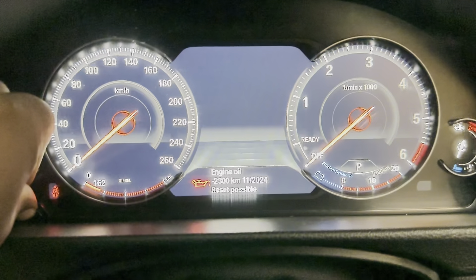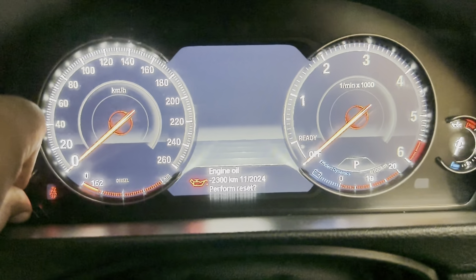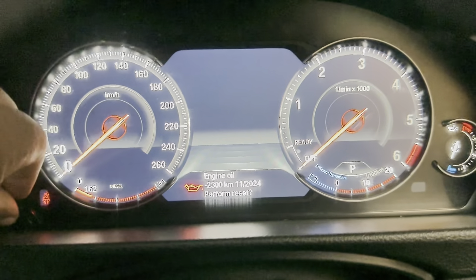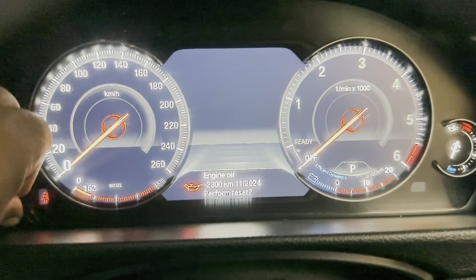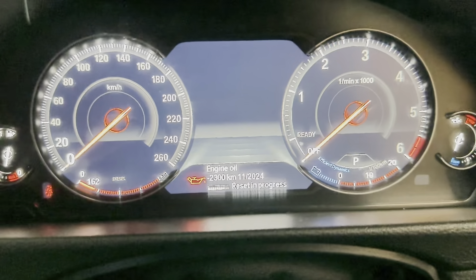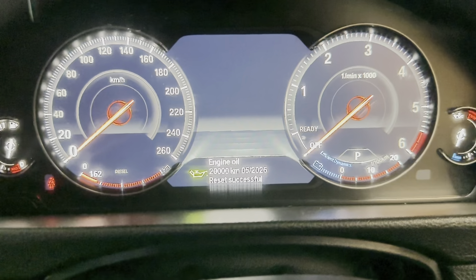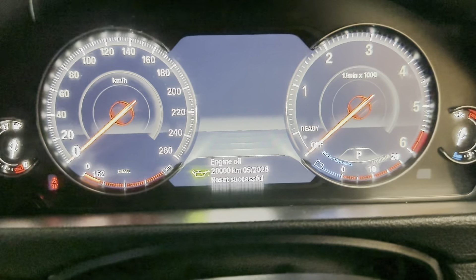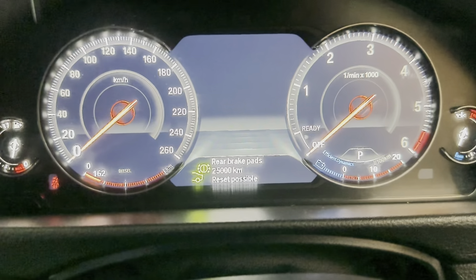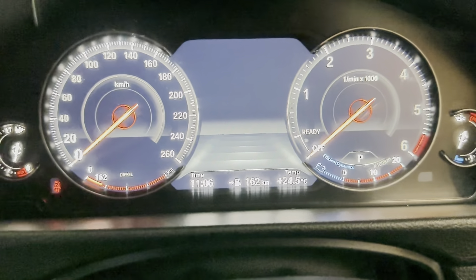Then you press again and hold. It's going to change and show a question mark asking if you want to perform the reset. You press again and hold, and it will say 'reset in progress'. You wait for it, and then it says 'reset successful'. That part is done — that is how you reset the oil service. Thank you, cheers guys, see you in the next one.